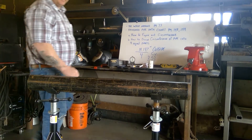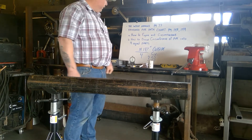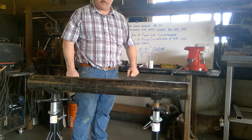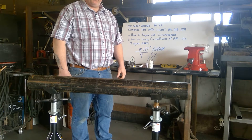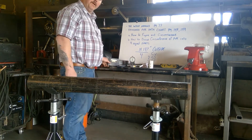Welcome back class. Today we're going to discuss the pipe wraparound and how to properly use a wraparound for your pipe fitting and pipe welding layout.